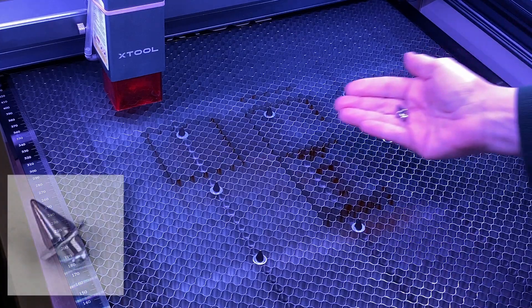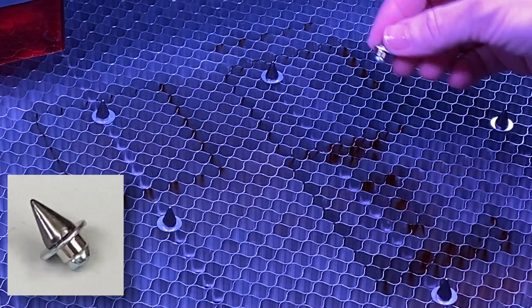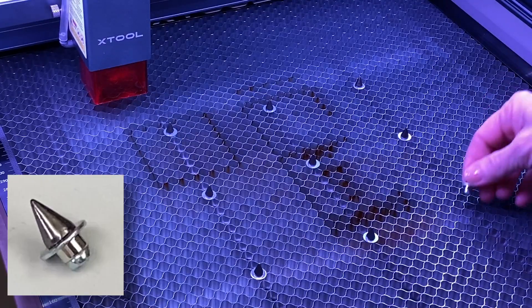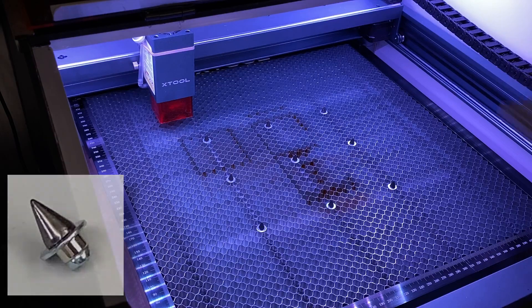Here you can see the honeycomb bed installed in an X-Tool D1 laser as well as a close-up of one of the pins. Now let's watch Lauren insert a couple of pins into the honeycomb. The nice thing is we can insert as few or as many pins as we need in any positions appropriate for our workpiece.